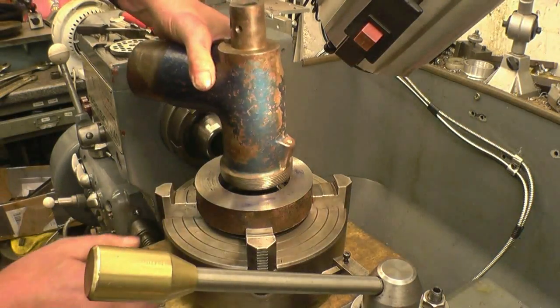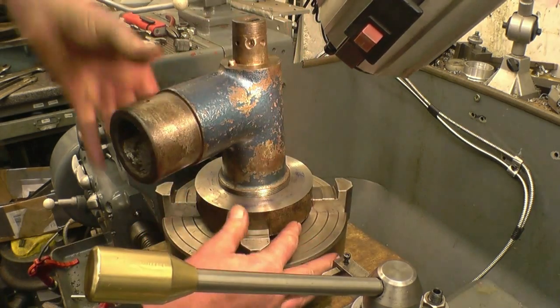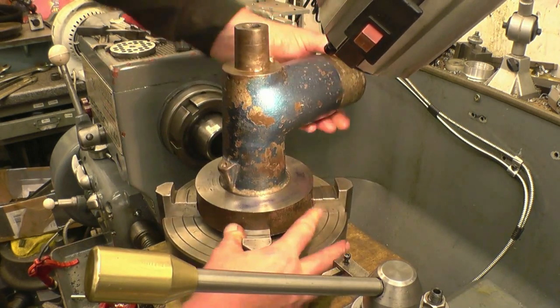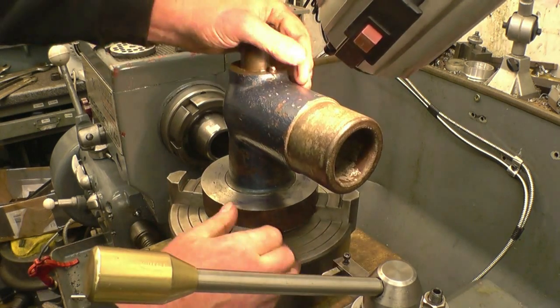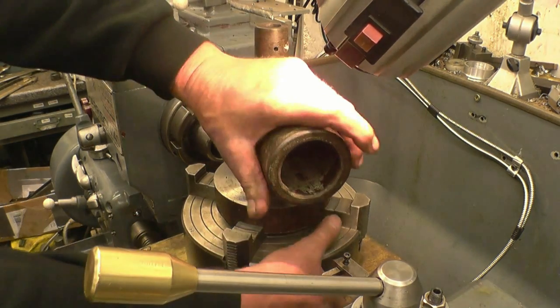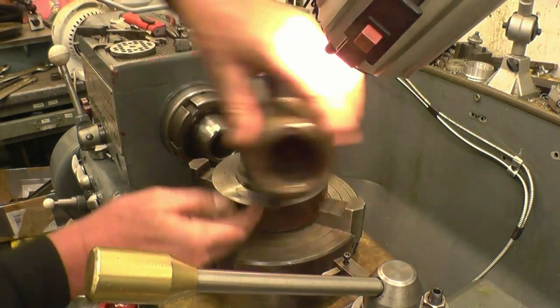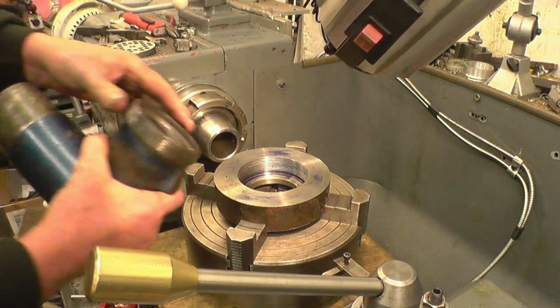Right, it's had three more very light cuts. It's still not going all the way on — I need one more proper seat. It's got to go right down to that face, that face down there.